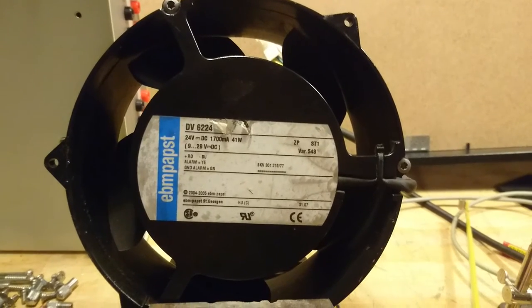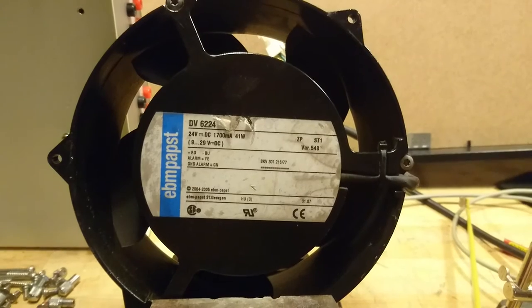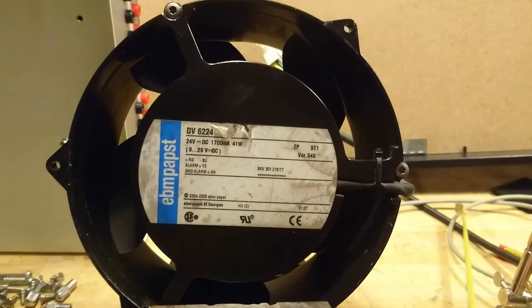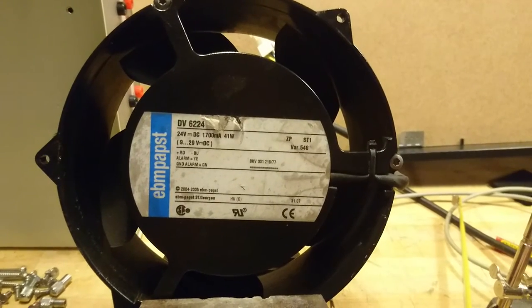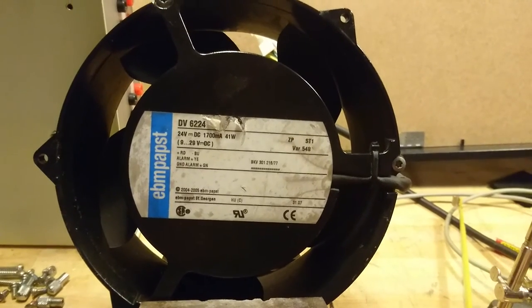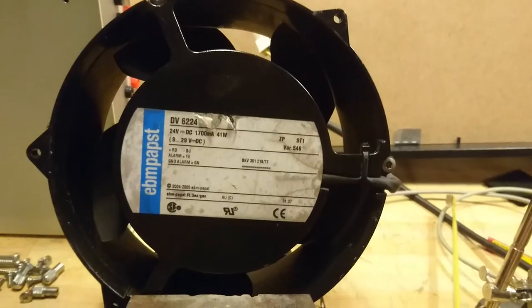It also comes with an alarm output and a ground alarm output. What makes this fan a little bit special is that it is built with a PVM controller inside, and the motor itself is probably a brushless DC motor. We can hear this when we start the fan up.